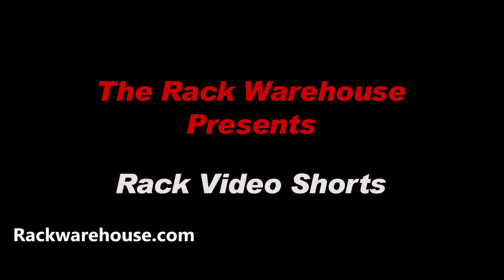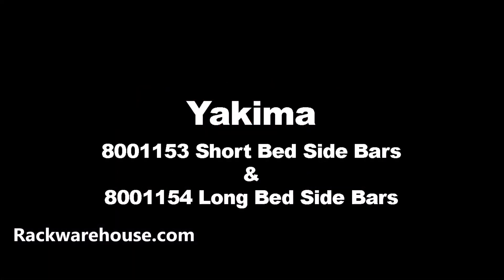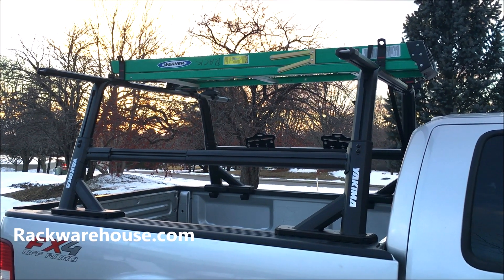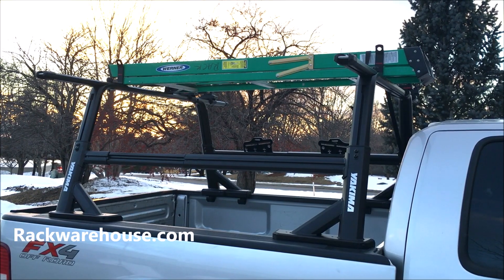Welcome to the Rack Warehouse YouTube channel. In this video we'll be doing a product review and installation on Yakima's heavy duty sidebars and accessory add-on kit for Yakima's Overhaul and Outpost truck racks.